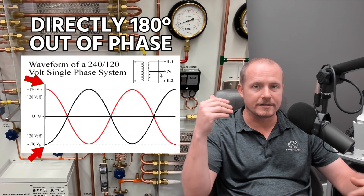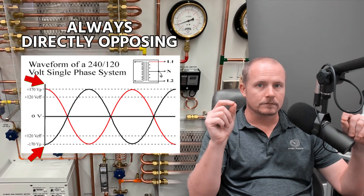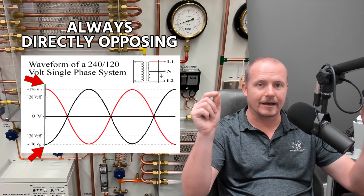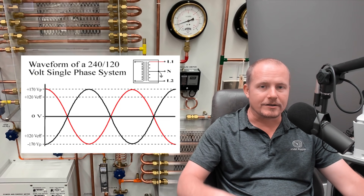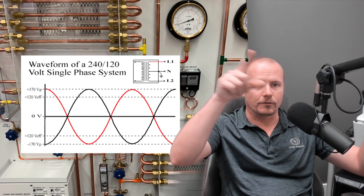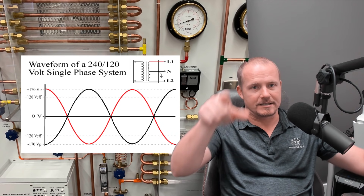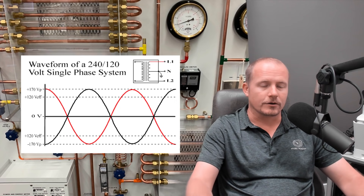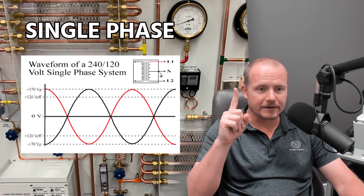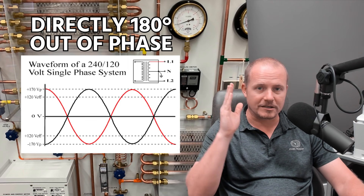Imagine you take a circle, split it in half — you have 180 degrees, and they're always directly opposing. As they reach the center, they go to zero. So when they're on the far sides, they oppose one another, but as they come back together, they cross. You can see this in a simple sine wave, or imagine two circles split in half rotating in opposite directions — they come together at one point every cycle when they hit that center point, which we call the zero point. That's how single phase works: we take a single phase from the power company, one phase out of three, directly 180 degrees out of phase when we split it in half.